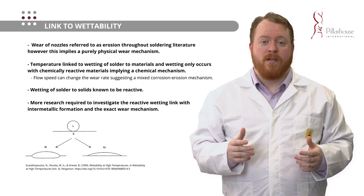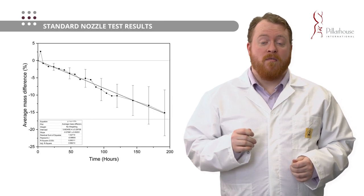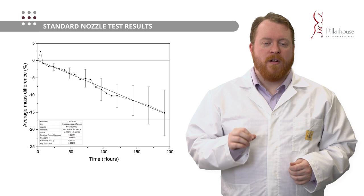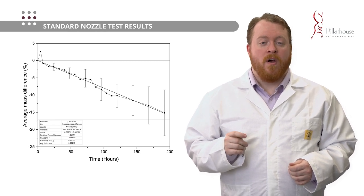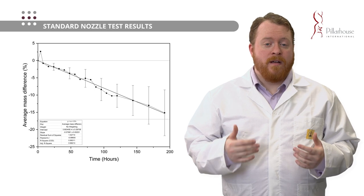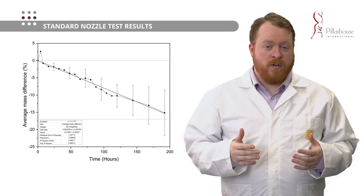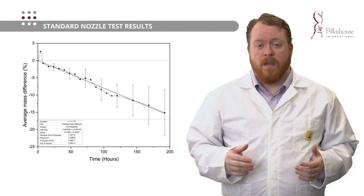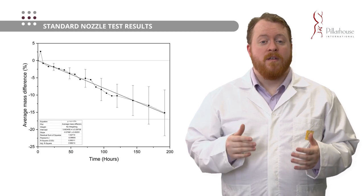Let's look at the mass loss results for our standard nozzle — iron-based with 20 microns each of copper and tin electroplated coatings. Very early in the test we have a period of mass gain due to solder adhering to the nozzle. You can also see in this early part of the test that the time steps for measurements are quite close together — this is the period when we were measuring over a standard eight-hour workday — and later we moved on to measuring 24 hours continuously and stopping once per day to take measurements. This allowed us to control some of the variability in this testing, and we would then repeat the test at least three times to reduce variance and error.